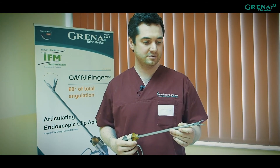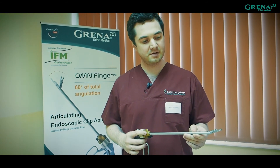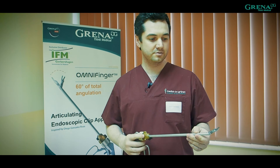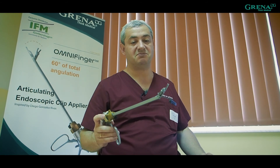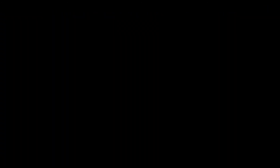I think this approach is a driver of new technologies. But sometimes in TAPP we have a situation with lack of articulation, lack of angle, and I think this is a very good solution — this clip applier — to overcome this problem. It's the first applier which is flexible, and it drives me crazy because you can apply any clip at any angle independently of what kind of surgery you perform. It's a good thing, I will use it.